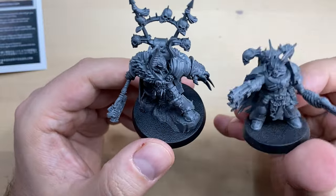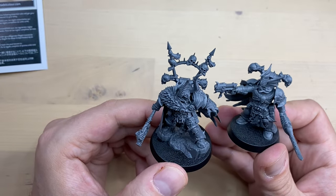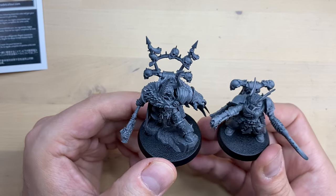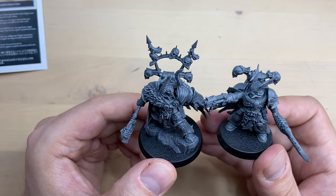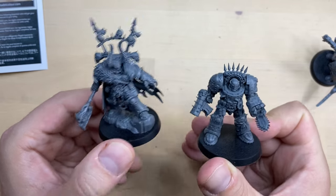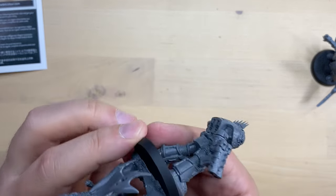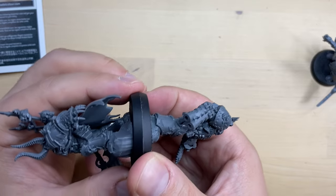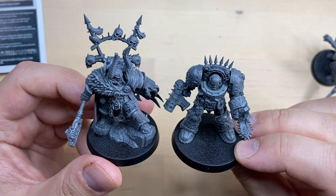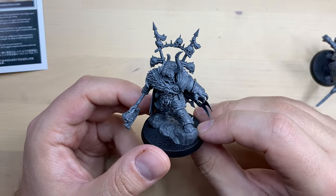Let's compare him to some other Chaos Space Marines. This is our Kill Team Nightmare Nightlord — they are roughly the same size, but the Chaos Lord looks a little bit larger and has a larger base, with the Tactical Rock adding to his height. We also have a Chaos Terminator, which is almost the same height as our lad, though the Terminator is a little more heavily built. They have similar 40mm bases, but if it were not for the Tactical Rock, the Terminator would be slightly larger.